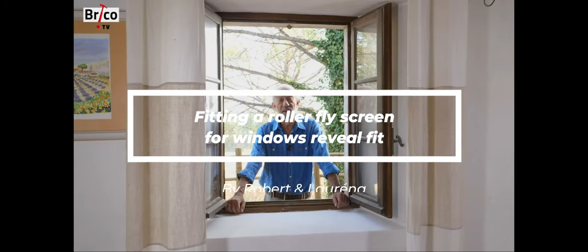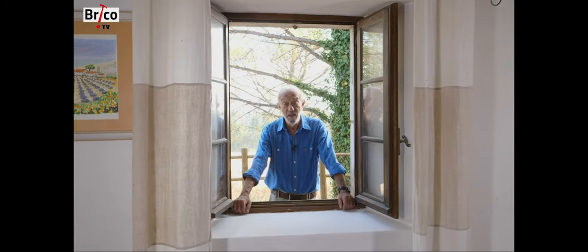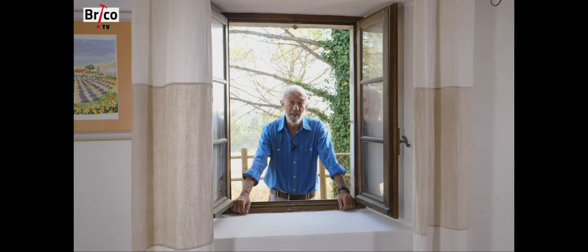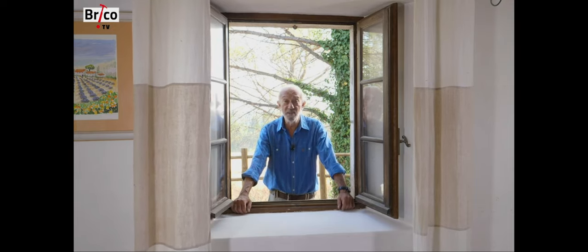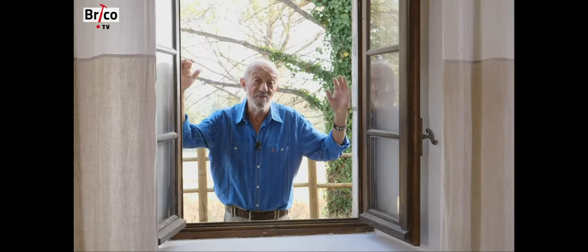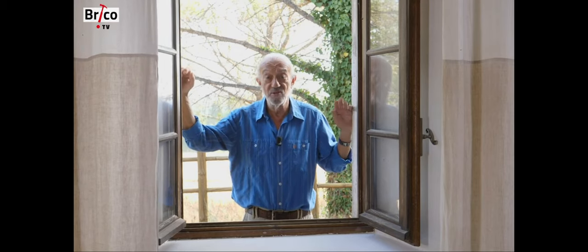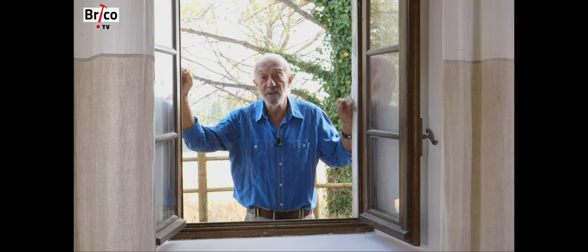It is not that we really want to harm these little bugs that are mosquitoes, but sincerely it is useful and even essential to protect ourselves from them. Their bites are unpleasant and some of them even carry viruses. This is the case with the tiger mosquito, which transmits chikungunya, a very serious disease.